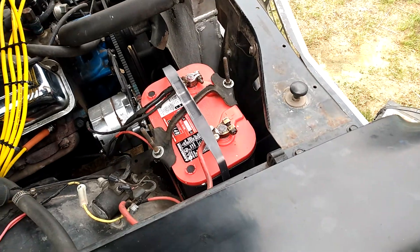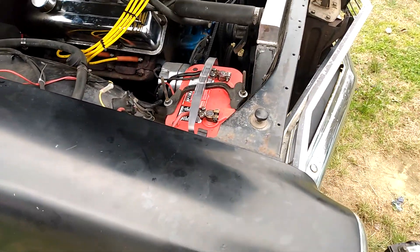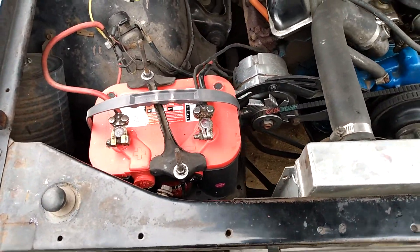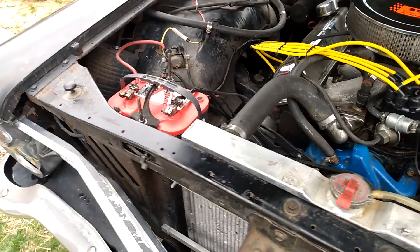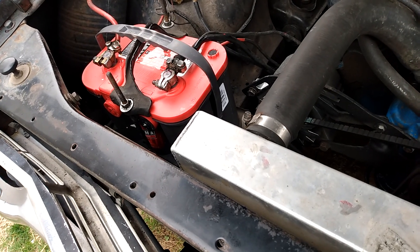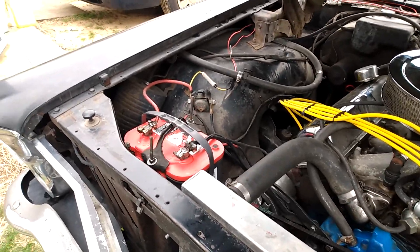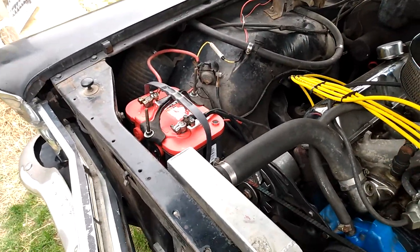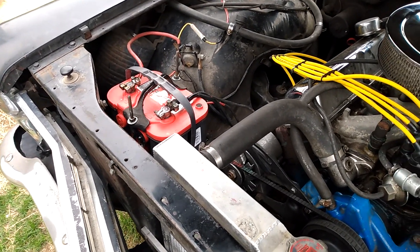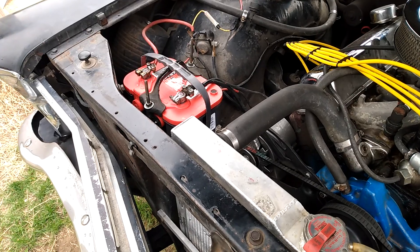One of the things I stress on is: you do not want to cheap out on safety things — brakes, tires, things of that nature, wheels, and also battery. I've been stuck a couple times with a bad battery. One time it blew up, completely blew up, and I had to walk a long way carrying a heavy battery from the store. So I'd rather spend the extra money and get a good battery.